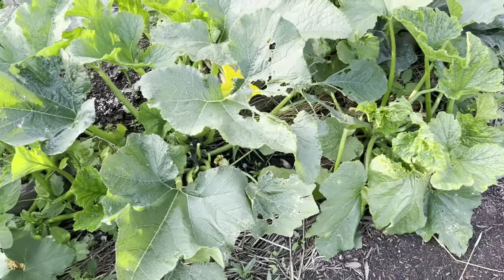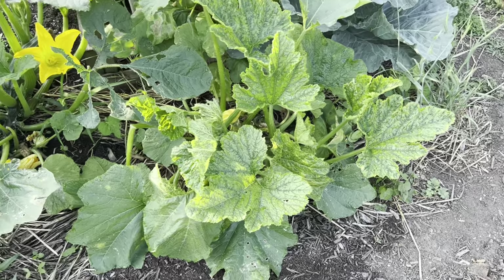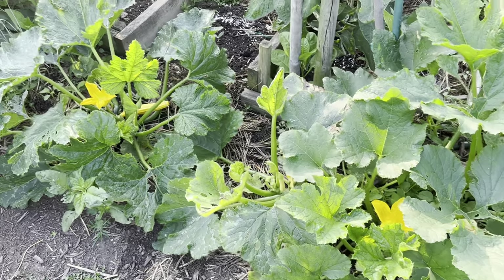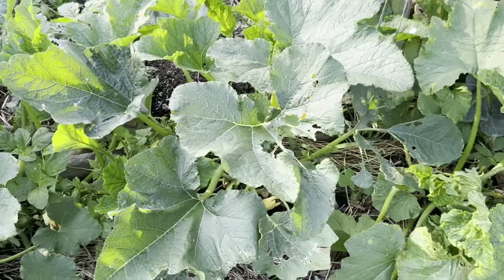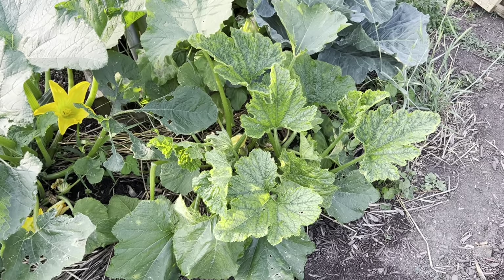Basically that means this plant has got to come out — it's a reservoir for this. And that Goldini is going to have to come out too, and I'll have to just watch the other plants. Good news is of course zucchini grow very fast.